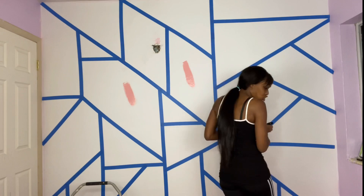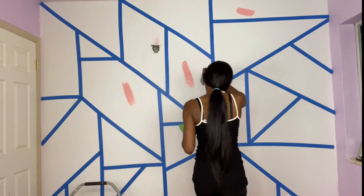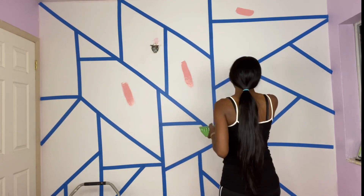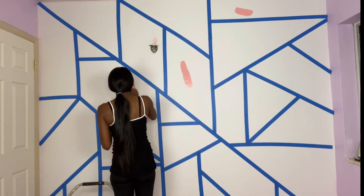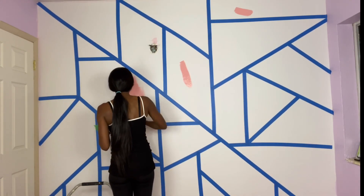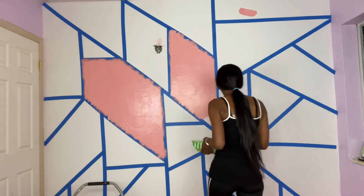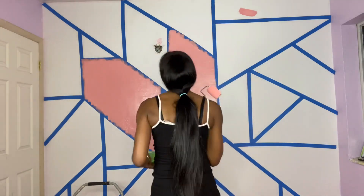Next I'm going to start mapping out what colors are going to go on what squares. I'm starting with the pink first, really plotting where I'm going to put each color and in what order. The whole idea is that you don't want to have the same color next to each other. The best thing to do is choose three to four colors so that you can have more of a balance and you don't have too many of the same colors next to each other.